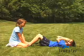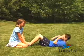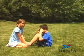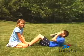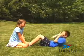Sit-ups is always a fun and great exercise for kids. If you have a partner that will help hold your feet down while performing this exercise, place your hands around your forehead or behind your ears. Come all the way up until your elbows are close to your knees, hold it, and return to the starting position. Give it a try. It's a lot of fun.